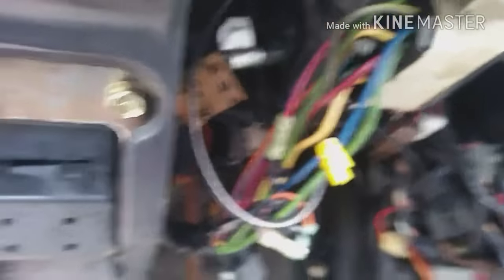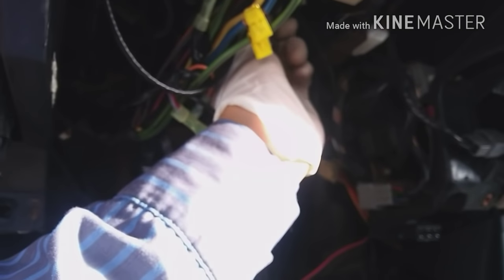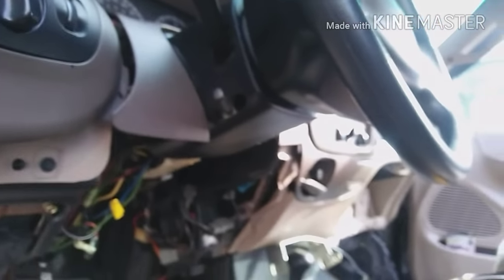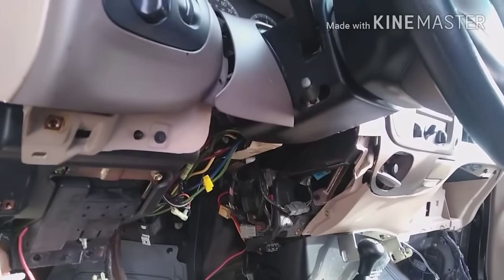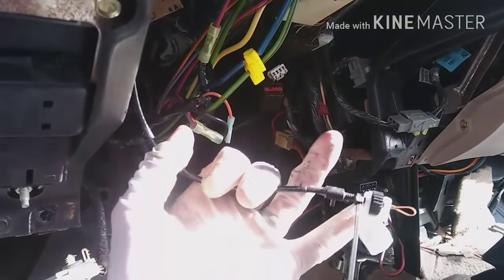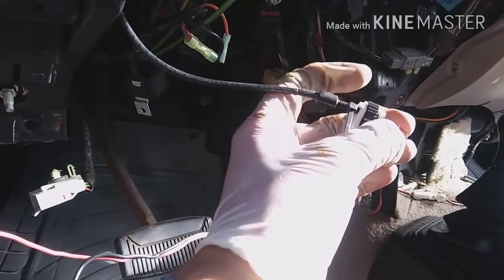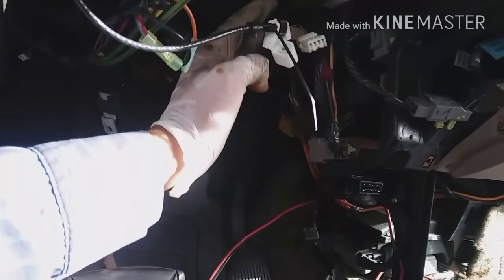I got the bracket out — there are four 13mm nuts holding it. This next step is very important: you have to remove this plastic cable. It's a 5.5mm fitting with a ball holding the bracket, and you must take it out. When we drop the steering column, it will break if you don't, because it's attached to the cluster. This cable is for the shift selector — it shows on the cluster whether you're in park, drive, or reverse.